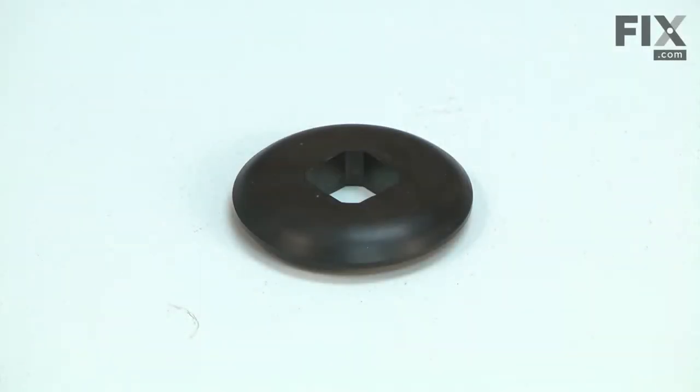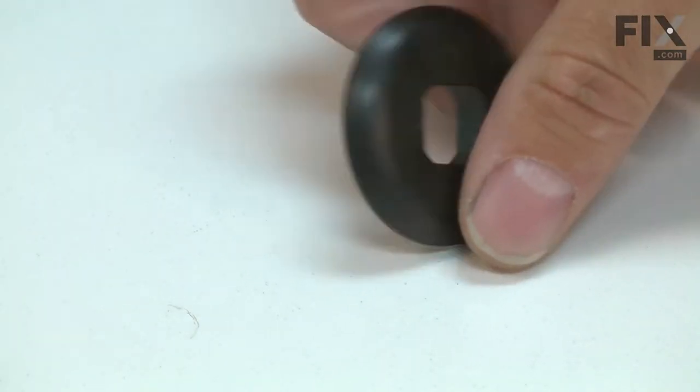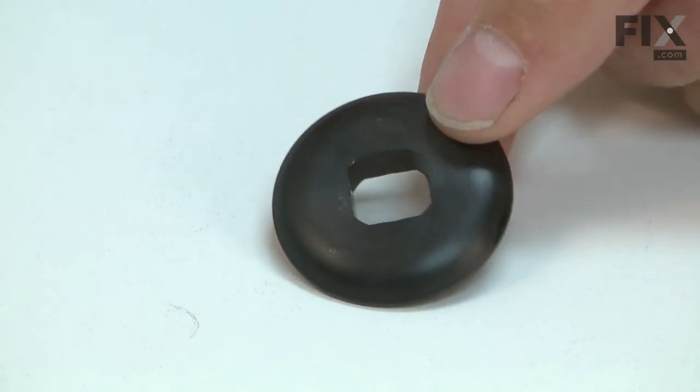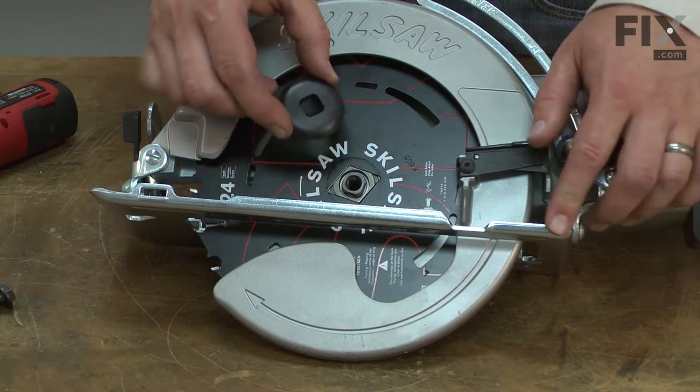The blade clamp washer works with the flange and the blade nut to secure the blade to your saw. The washer can wear over time, which can lead to blade wobble. The most common reason the washer is replaced is simply because it is lost. Replacing the blade clamp washer is a repair that you can do yourself, and I'm going to show you how.